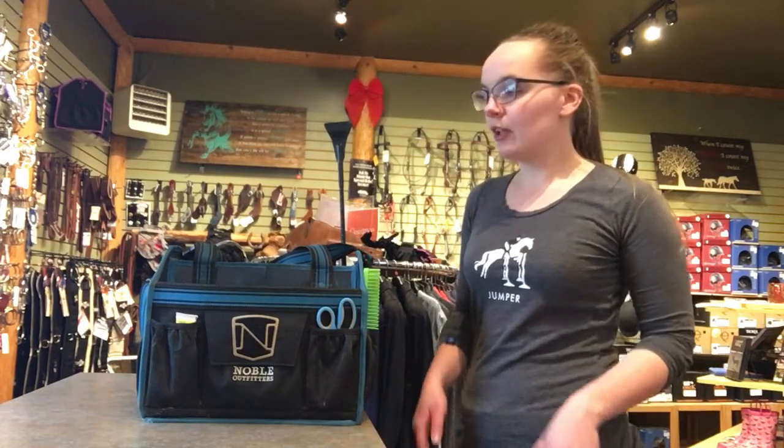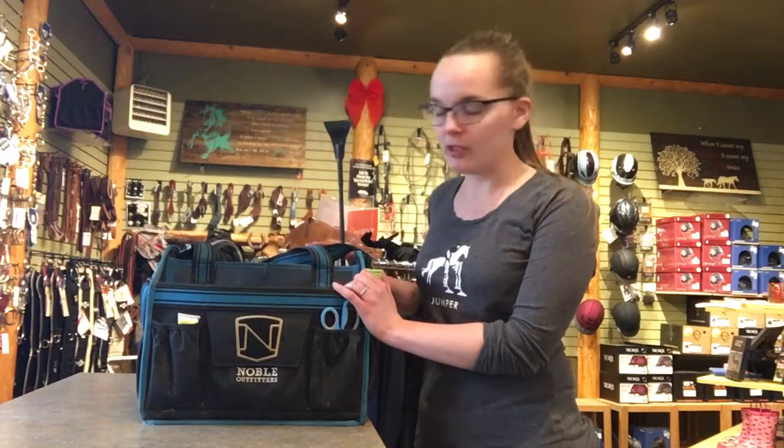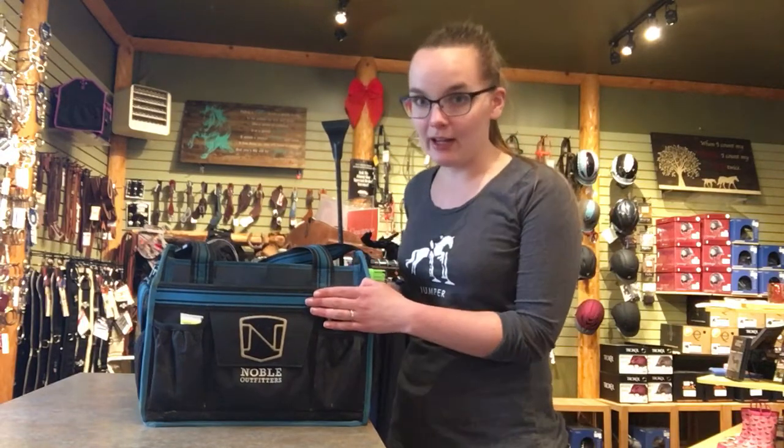Hi everyone and welcome to this week's Tactic Tuesday here at Summerside TAC. Today I wanted to do a little bit of a product review on a product that has changed my life. I can no longer live without my Noble Outfitters Equessential Grooming Tote. It's amazing — I highly recommend them and I just want to show you some of my favorite features about it.